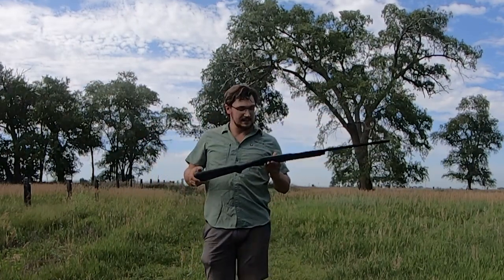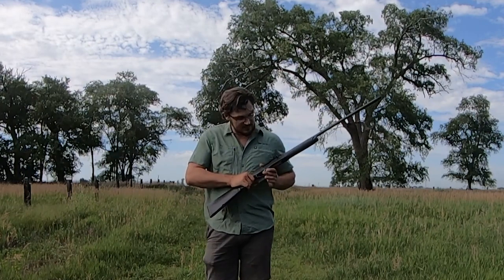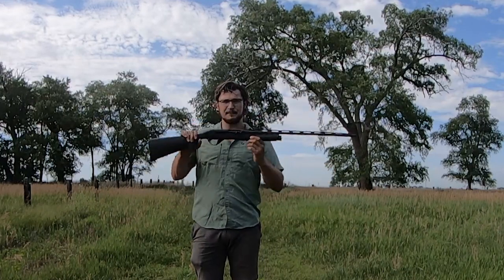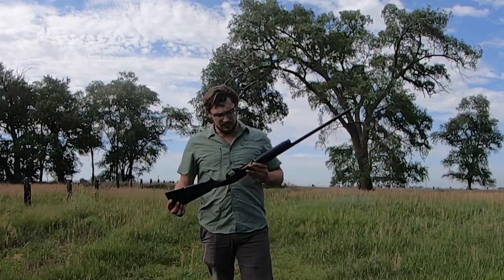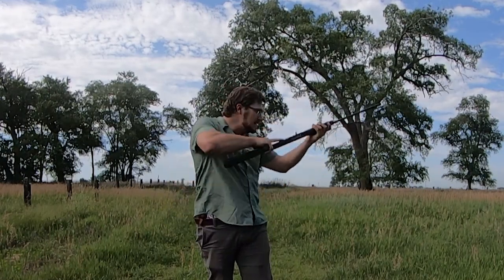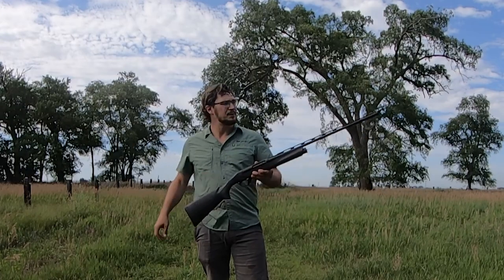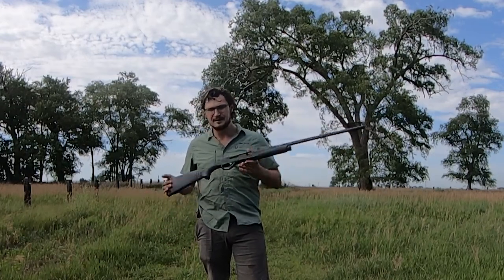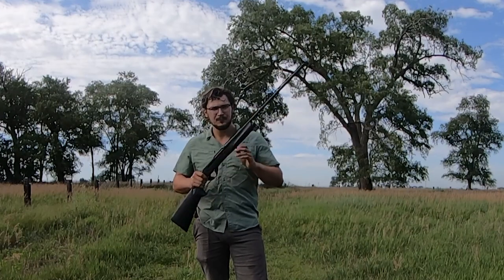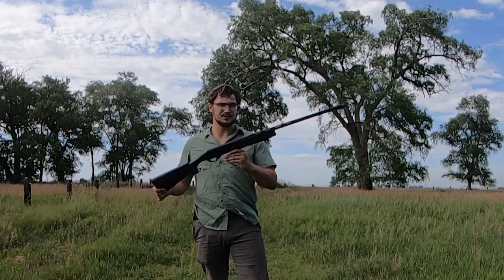The gun has the same exact butt stock and trigger guard system as the 12 and 20 gauge models, but everything forward of that looks quite different. We'll go in-depth comparing it to the 12 gauge in a minute, but overall it is a very sweet shooting, nice handling, super lightweight, quick and nimble shotgun — the creme de la creme of 28 gauges in my opinion, while still being a modern-day synthetic duck gun at heart. Let's take a look at the box.